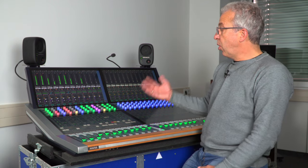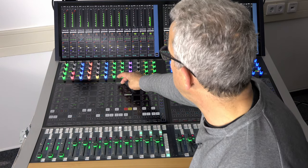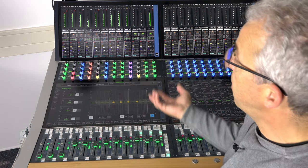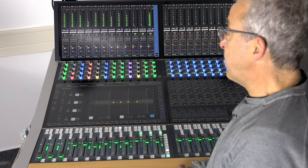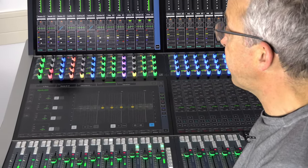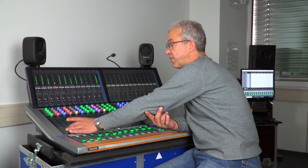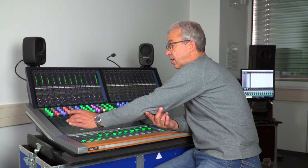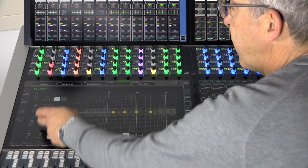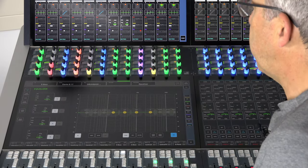To go into more detailed settings for these audio modules, you can hold down the name of the module and you will be guided to the detail view. In this case we have the detail view of the equalizer. In each detail view, on the left side we have the encoder modules visible, and the selection here always maps the encoders in the channel strip.